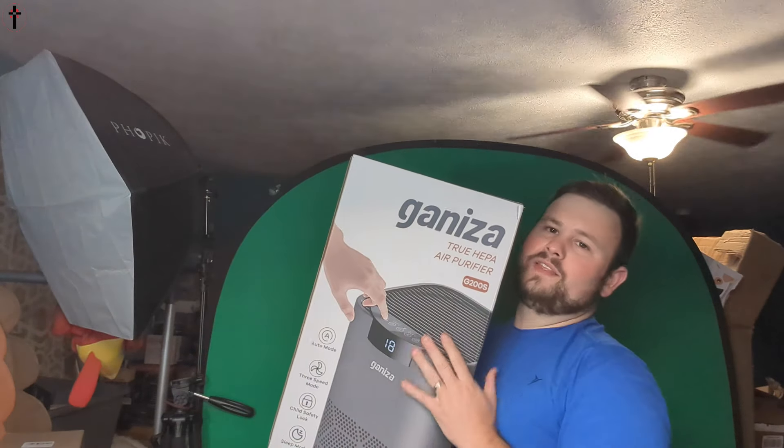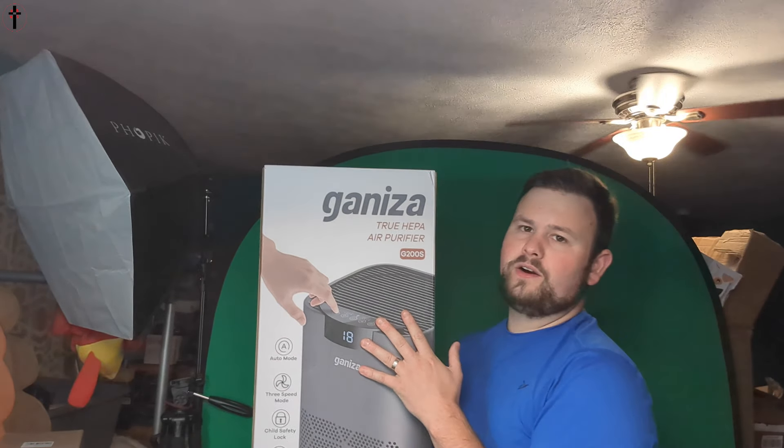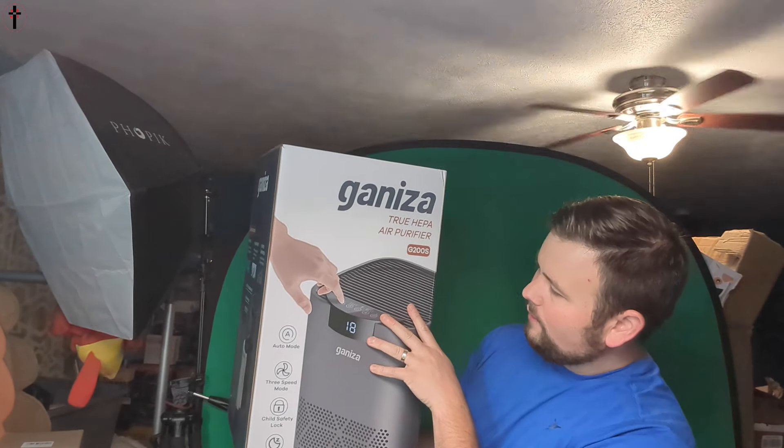Hi my friends, welcome back to another unboxing. Today we got this massive air purifier, so we're going to go ahead and test it out for you guys.